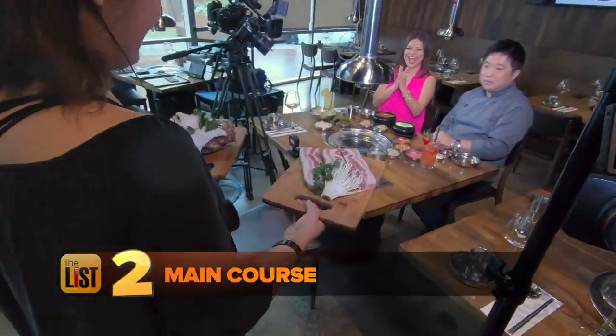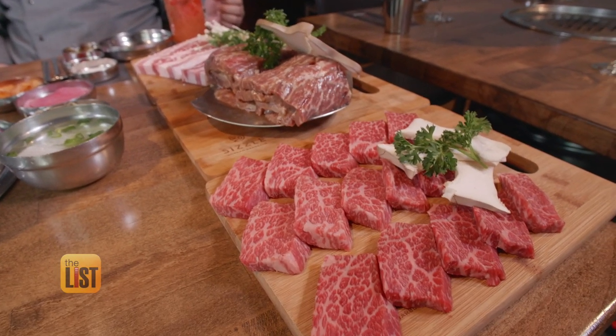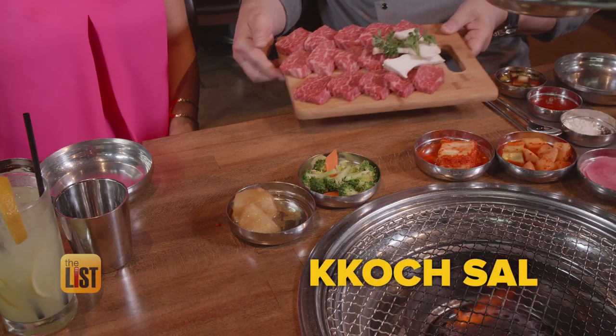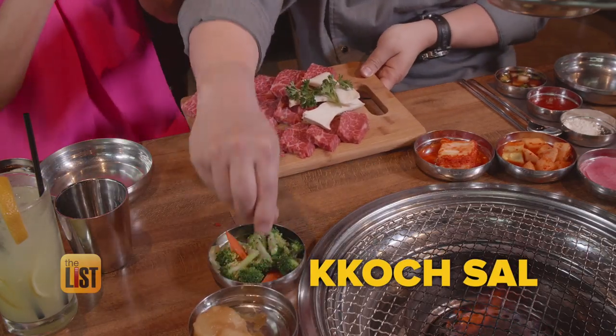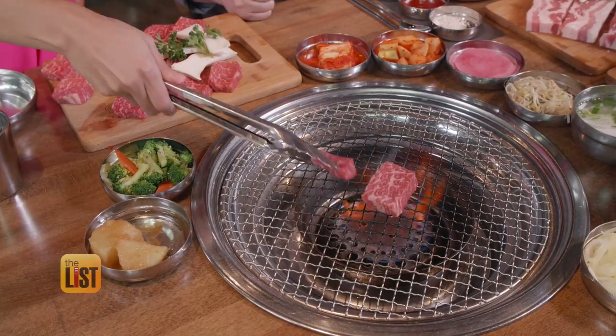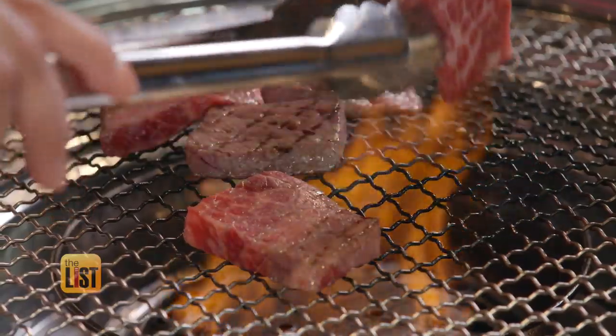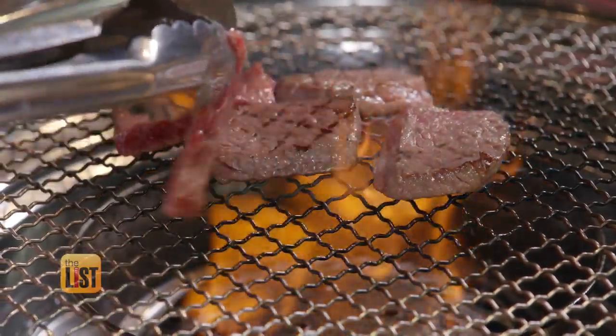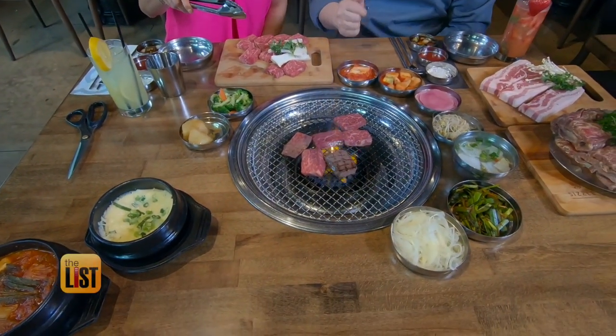Next, we heat things up with the main course. He brought us three different cuts, but being a first-timer, I chose the easiest to barbecue — a boneless beef short rib called kosa. What do I need scissors for? If you want to cut it in half. We don't need to do that, I'm going big. I'm a medium-rare girl, so Lee recommended I cook each side about 30 seconds. Look at that sizzling. It smelled amazing and it was super easy. This is so fun — great conversation piece when you're with your family or friends.